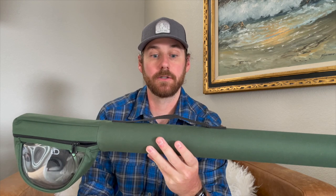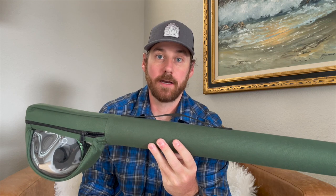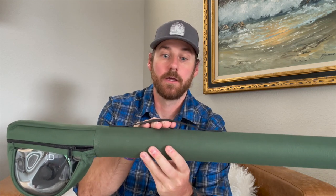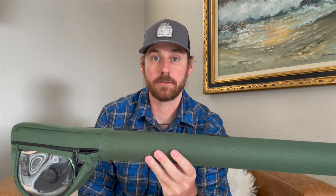It seems like something minor, but I really like having that handle on there. Not only is it easier to carry, but if you're backpacking with this or traveling with it, I always like the added security of being able to run a strap through there just to make sure it's not going to slide out of whatever you're attaching it to.